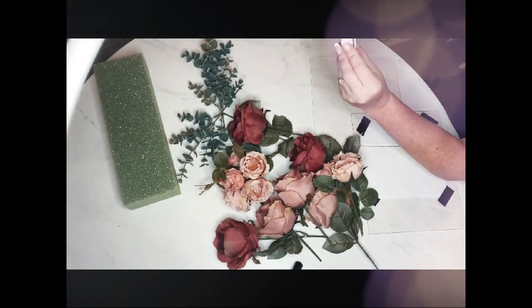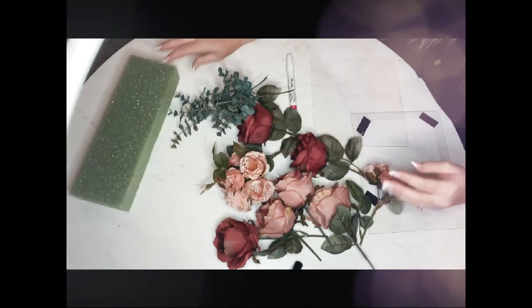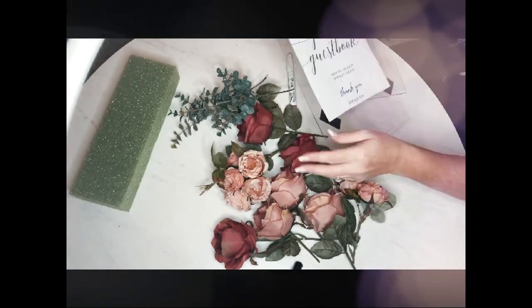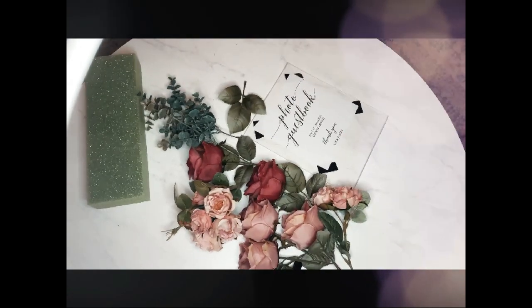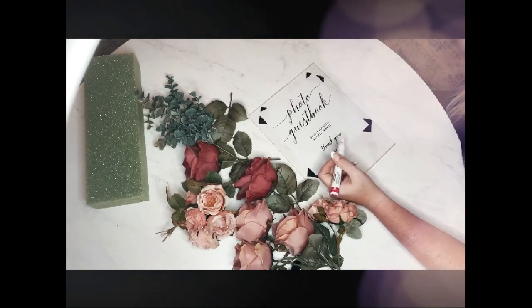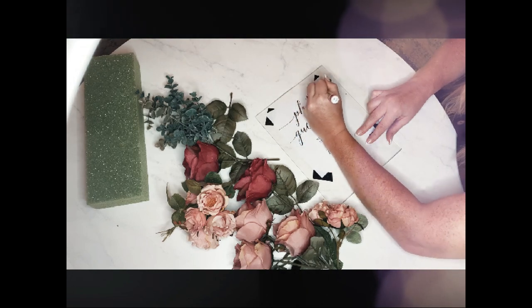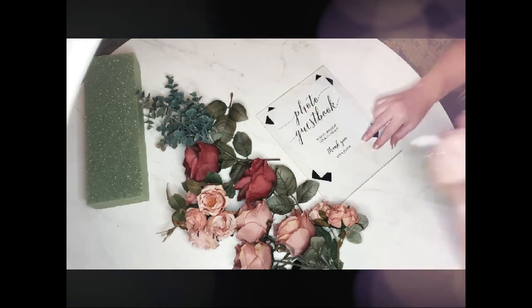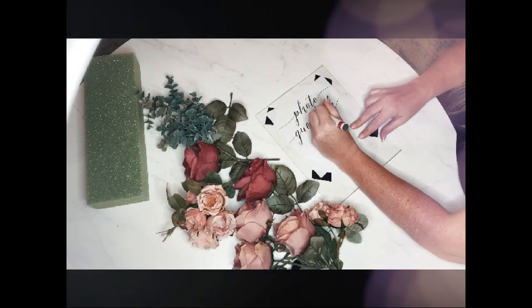Here you can see we've got flowers, an oil-based Sharpie with a foam roller, and some acrylic signs. Half of these I got at Dollar Tree and Michaels. What I did is print out a template I made in Photoshop, taped it to the back at all four corners, and then I'm simply going to trace over my template.